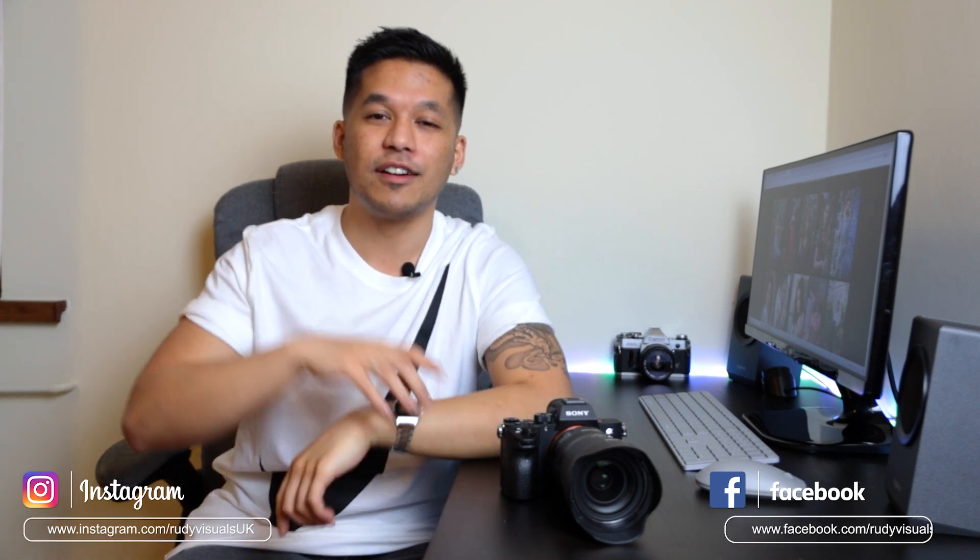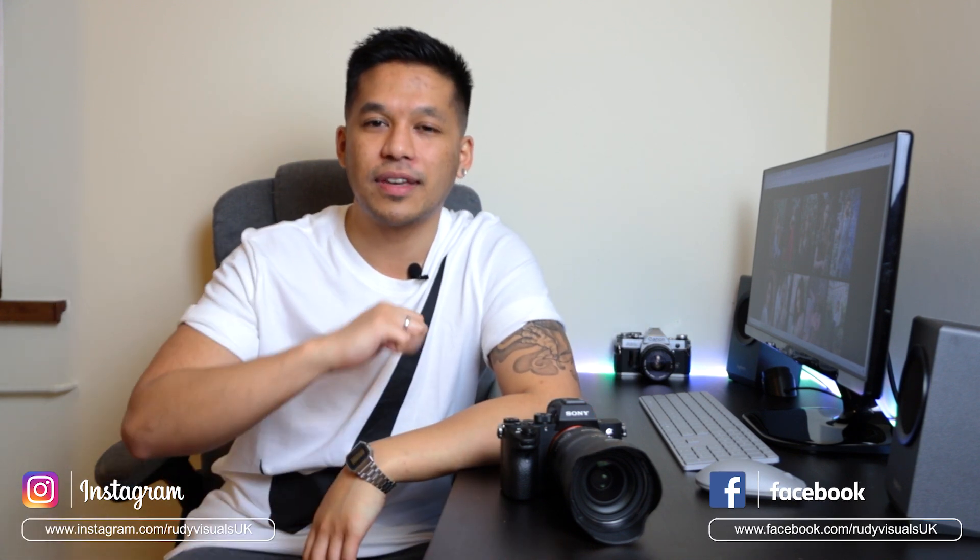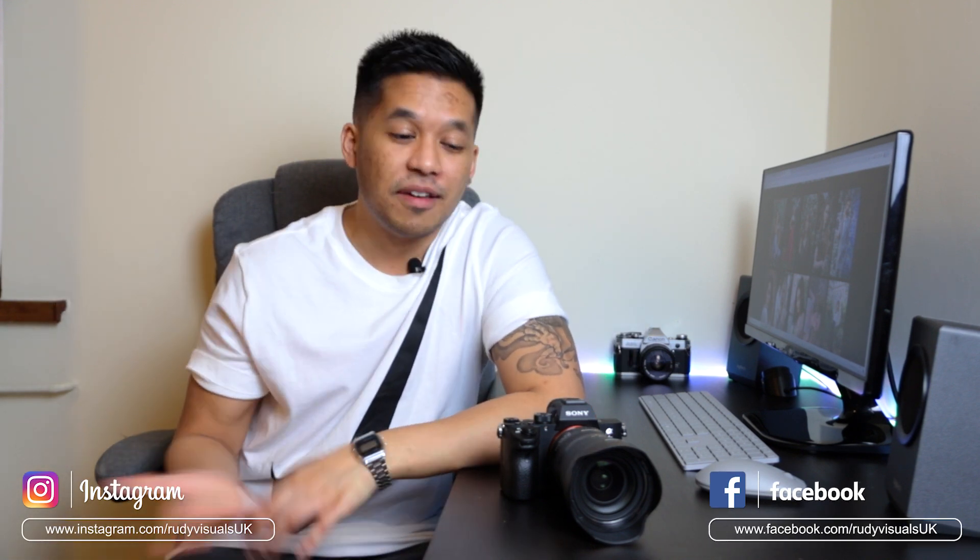Thank you so much for watching. If you have any questions about the Tamron, the a7 III, or anything in general, feel free to leave it in the comments section below. If you liked this video hit the like button, subscribe, and don't forget to follow us on Instagram and Facebook. I'll see you on the next video.